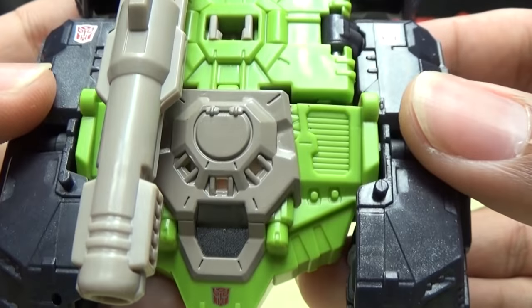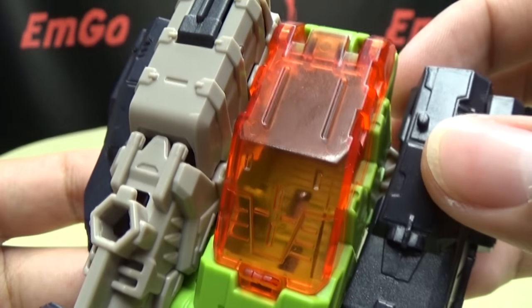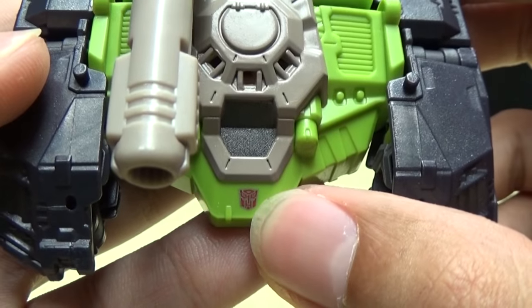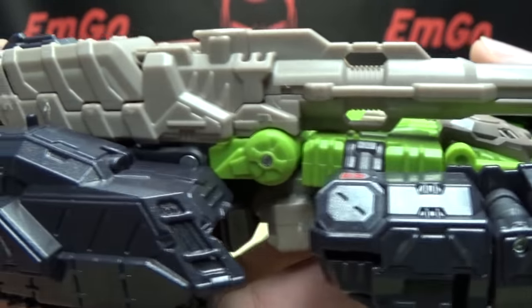Going down the center here, again nice molded details. Going down, you have a nice trans-clear orange cockpit right there. And some Autobot symbols — you have an Autobot symbol right there, and two right there. You have the big old cannon, which looks very nice.